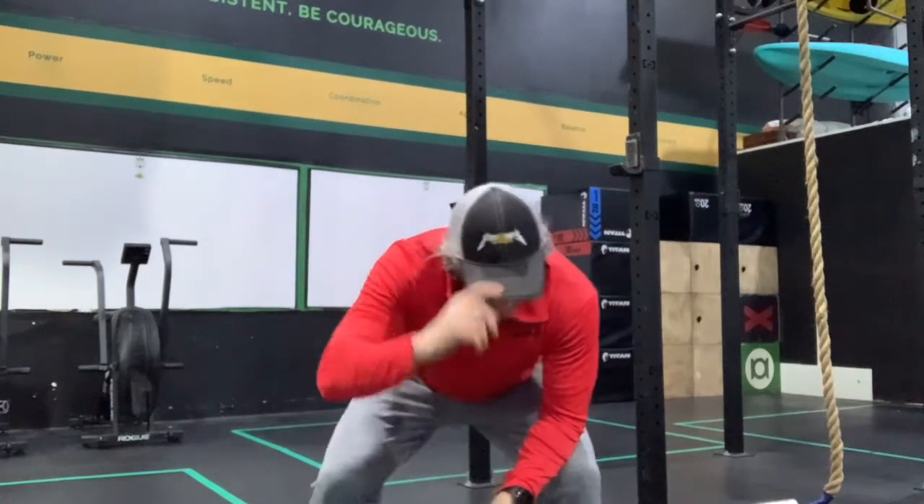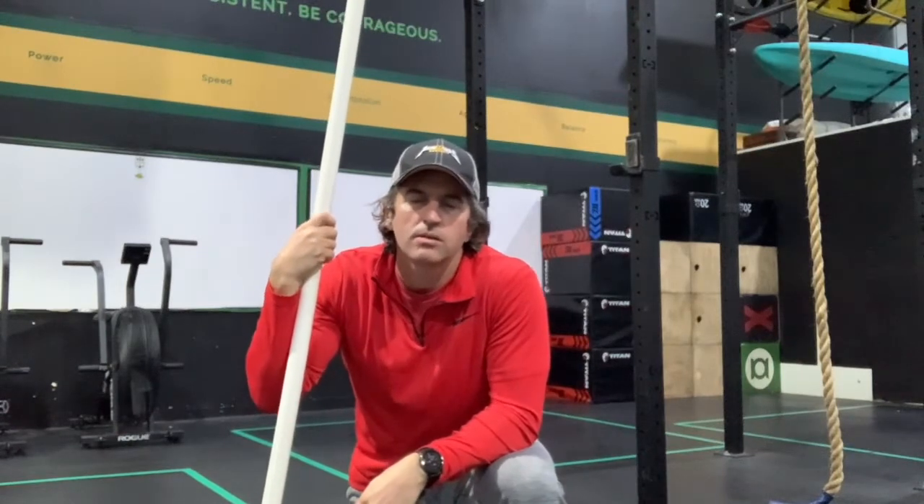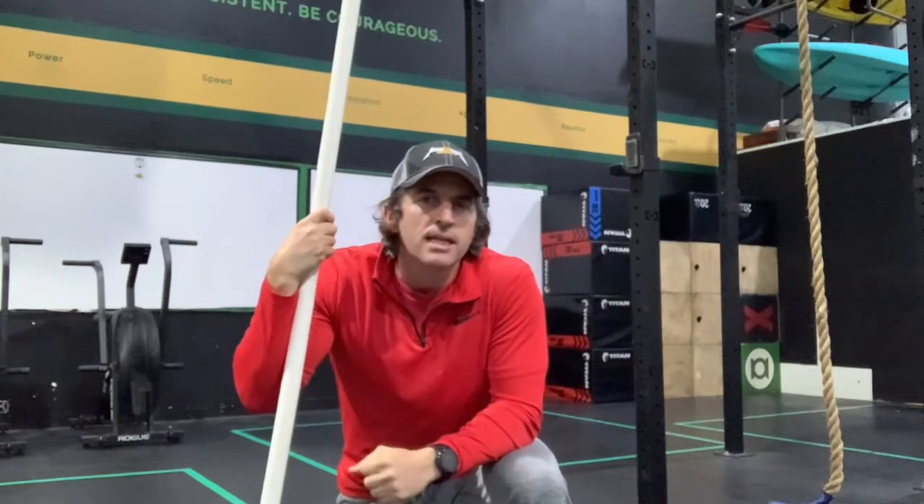Hi, how's it going? Welcome back to Nerding Out on the Creek. Today we're going to talk about power versus squat — specifically the receiving position for our Olympic lifts: snatches, clean and jerks. I'm going to focus on the clean today.